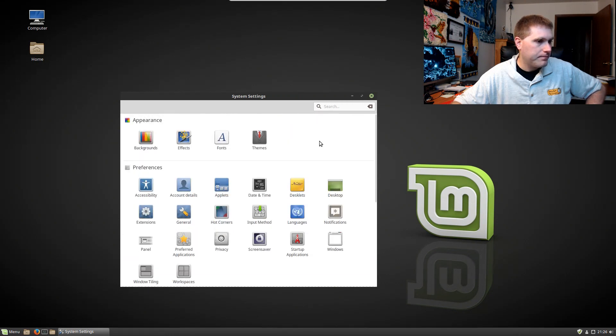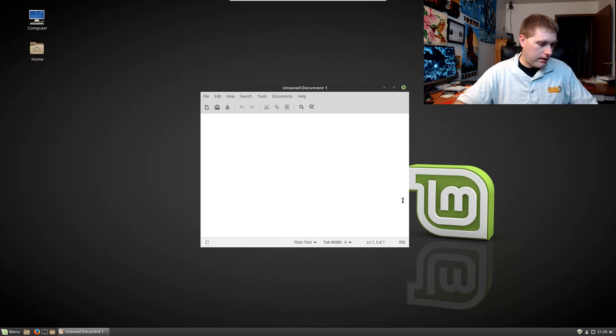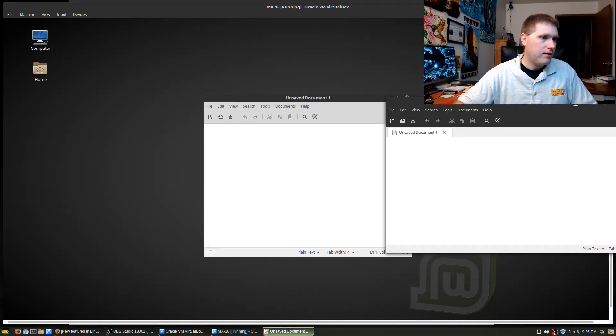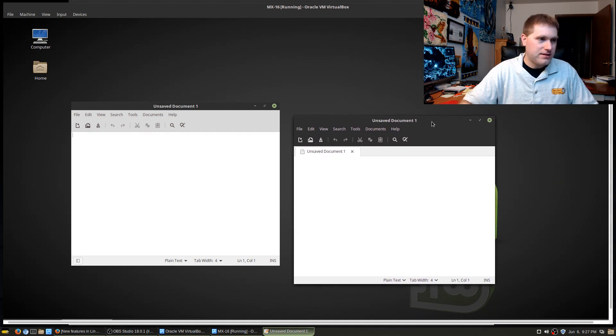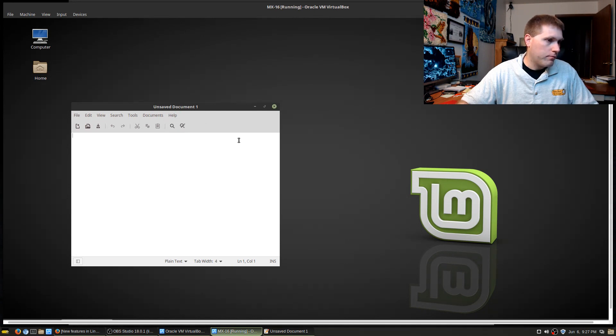I'm not seeing anything else that really looks different. Let's look at some of the application packages they mentioned. Let's have a look at the text editor and boot one up on 18.1 as well for comparison. Here is a side-by-side: the one on the left is the text editor on 18.1 and this one on the right is 18.2 — version 1.2.2 versus 1.4.2.